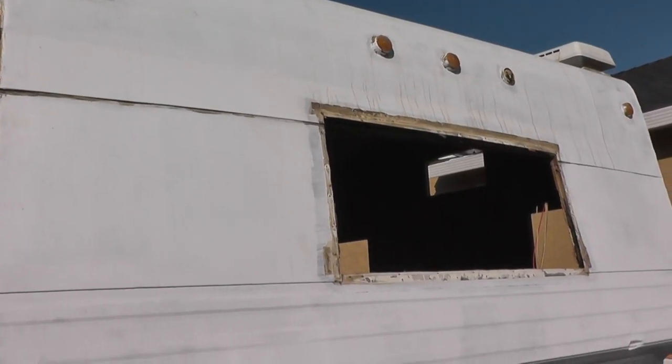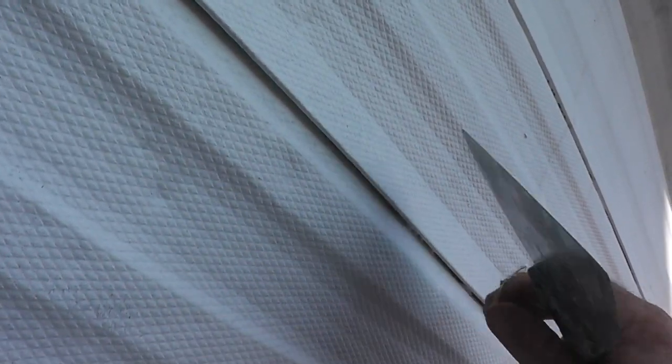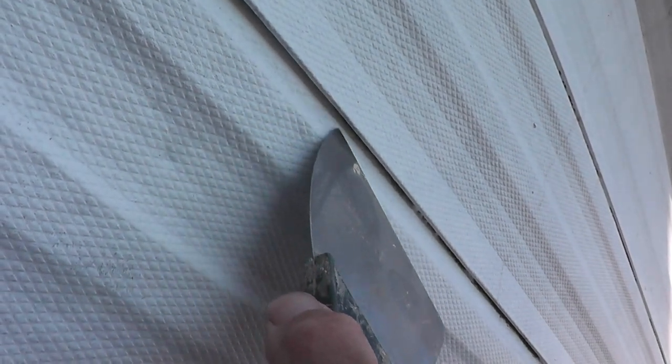Well, you know the drill by now — it's time to fabricate a front. A lot of these pieces of siding have quite a bit of built-up paint that's holding them together, making it difficult to separate one piece from the other. So what I've been doing is just taking a putty knife and running it through this crack right here to loosen things up.